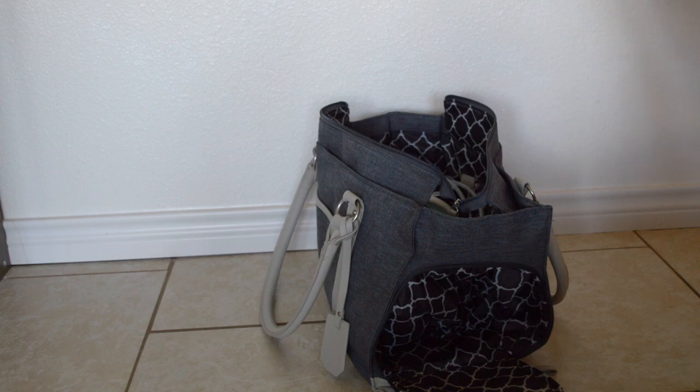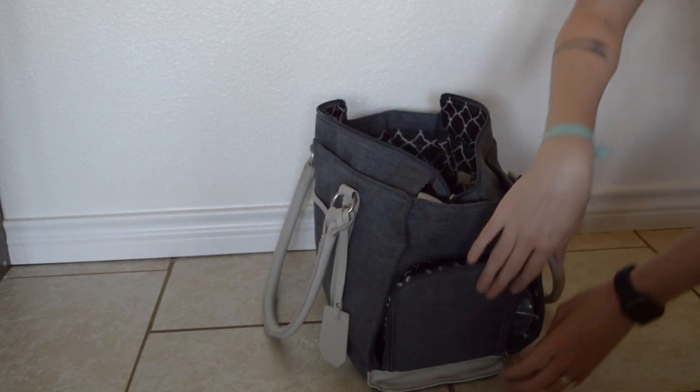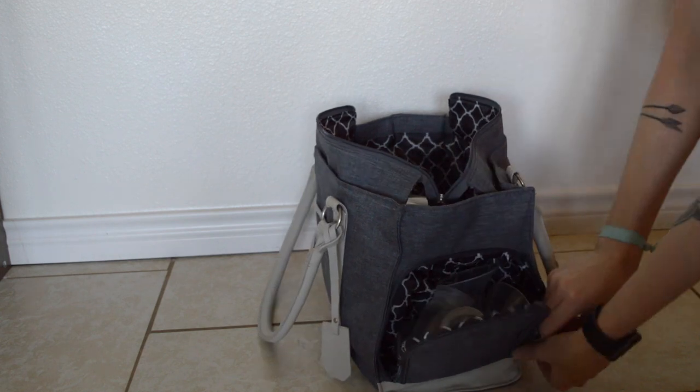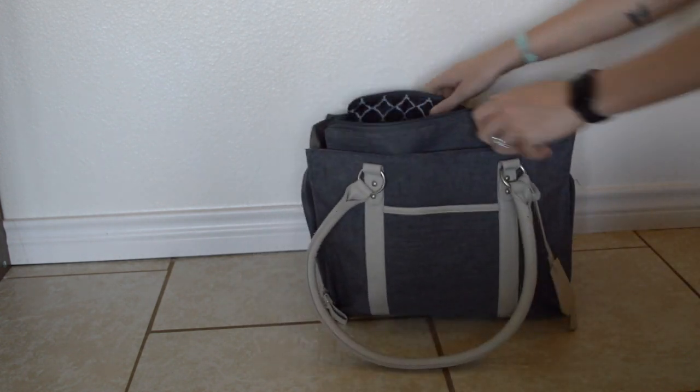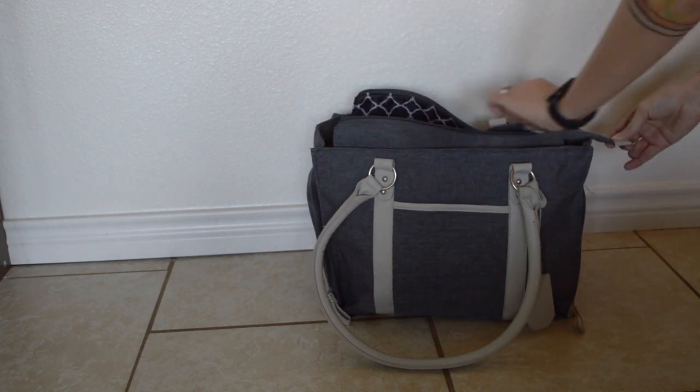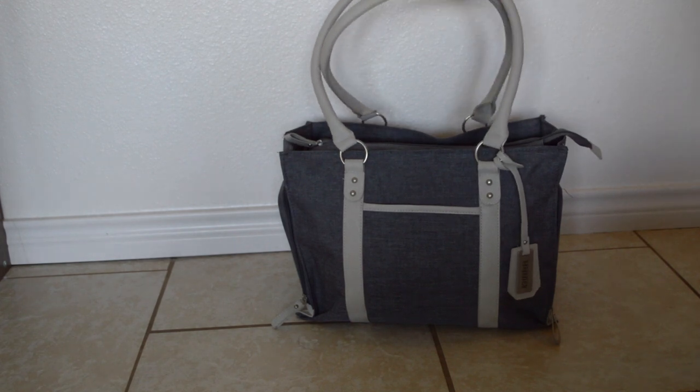I like keeping the pump and pump parts separate so that if they're a little wet I don't have to worry about them getting on anything else. That is the Banana Fish pump bag — thank you guys for watching! Feel free to leave a comment below and don't forget to like and subscribe.